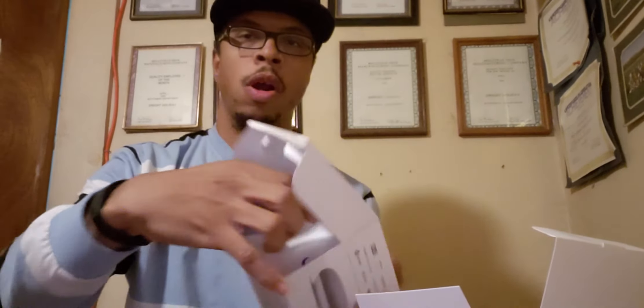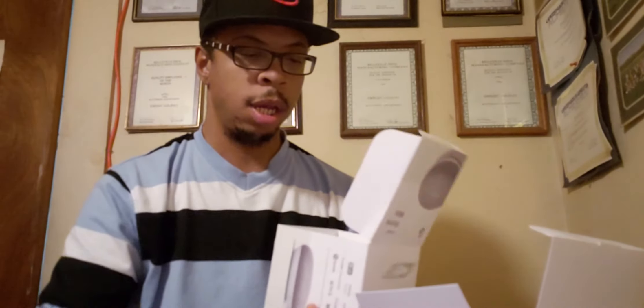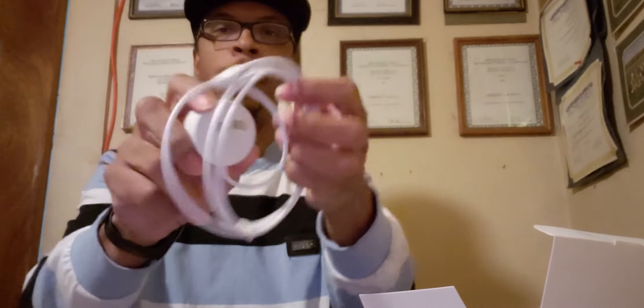Alright, let's go ahead and open the Google Home Mini. This is what the little bad boy looks like — the Google Home Mini. Let's see what else you get in the Google Home Mini box. You get your plug, your charger — the USB plug that plugs into the Google Home Mini. Let's see if anything else is in this box.